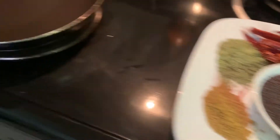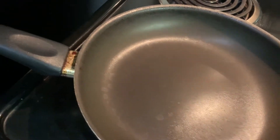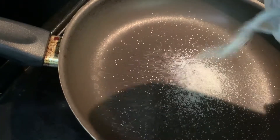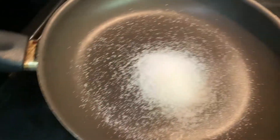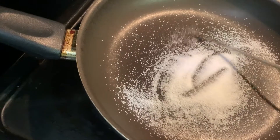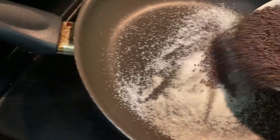Now I will dry roast all these spices together. I have put a little salt in the pan first, so that when roasting, the spices don't scatter and fly outside the pan. For this reason I added just a little salt.